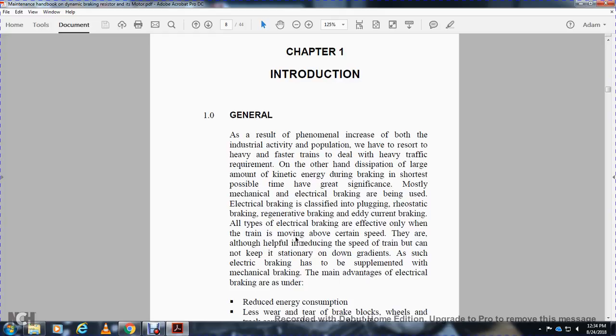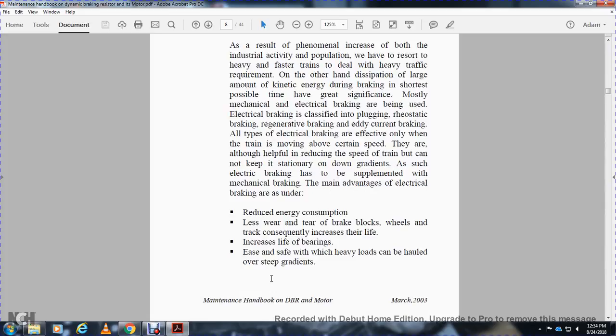Various types of electrical braking classified include plug braking, rheostatic/dynamic braking, regenerative braking, and eddy current braking. All types of electrical braking are effective only above a certain train speed — they are helpful in reducing speed, but the train cannot be kept stationary on downgradients. Therefore, electrical braking is supplemented with mechanical brakes. Advantages of electrical braking include: reduced energy consumption, less wear and tear on brake blocks and wheels, consequently increasing their life.